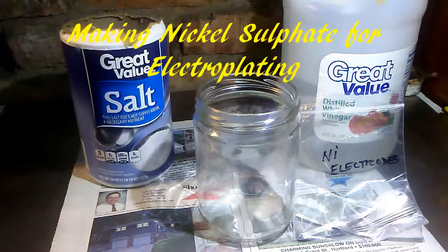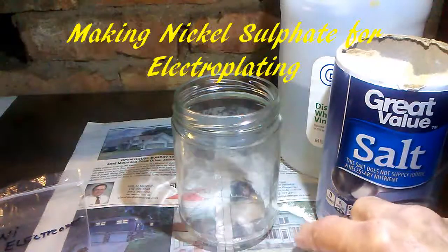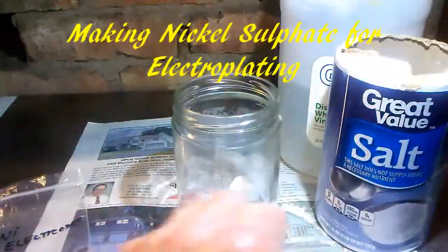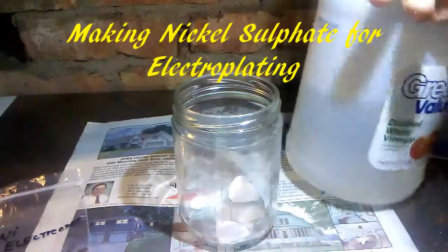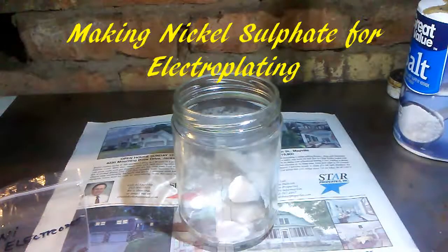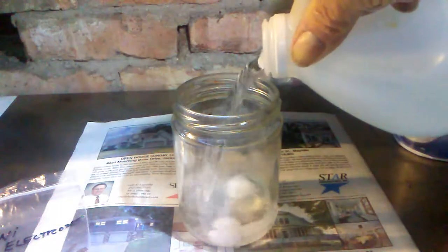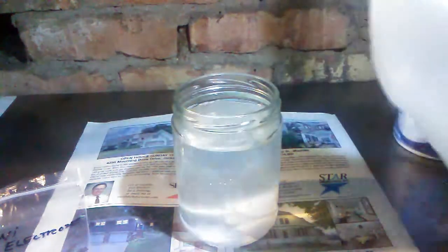Making electroplating solution — nickel sulfate for my electroplating. I'll take the salt and put it in here, then take this white distilled vinegar and dump it right in there. That should be enough.